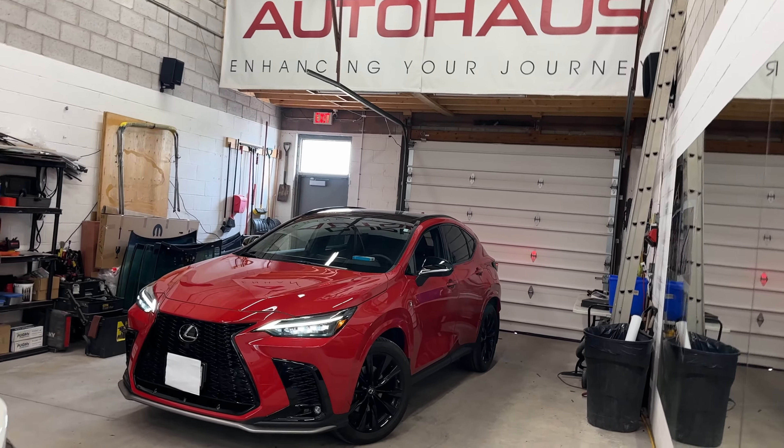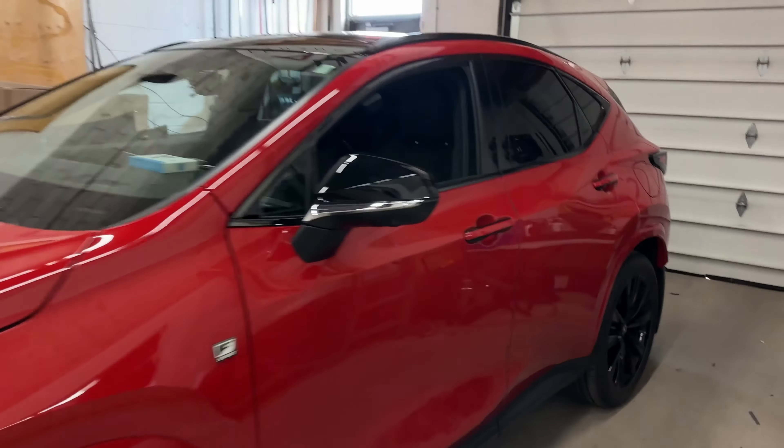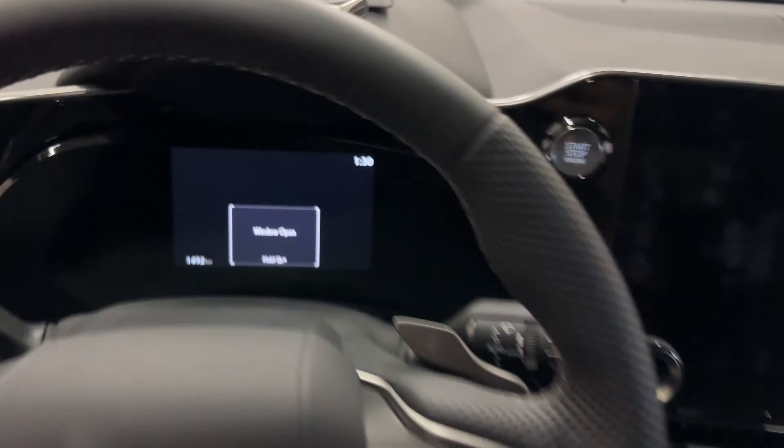Lexus NX and RX 350s are at the top of the list for the number one stolen vehicles in Ontario right now. We installed the best anti-theft device there is on the market and I will show you exactly how this works.